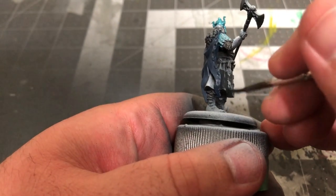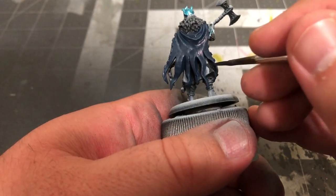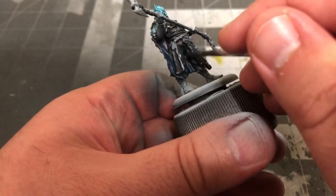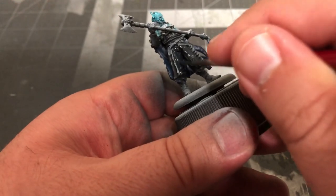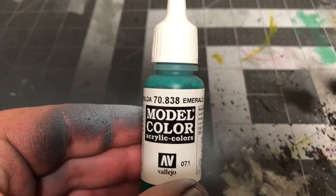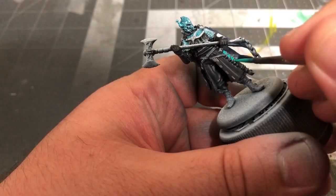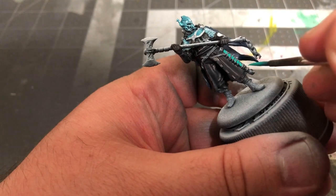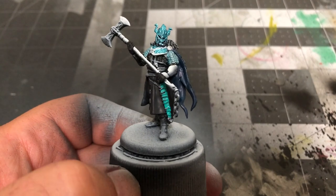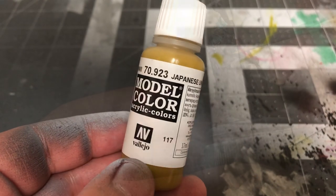Now get your German Grey back out and paint Victarion's tunic, pants, and the non-metallic portions of his bracers. After that, I'll be using Emerald by Vallejo to paint the scabbard. Don't worry about getting it on the straps, as we're about to paint over that anyway. Once that's done, use some Japanese Uniform by Vallejo to paint the sash across his stomach.